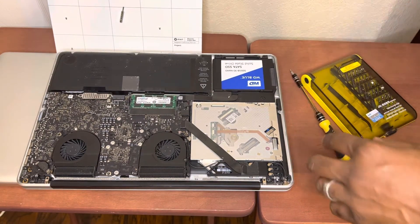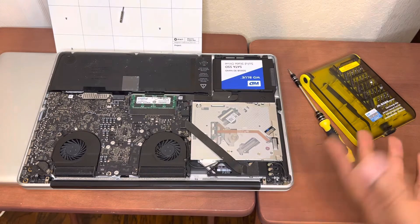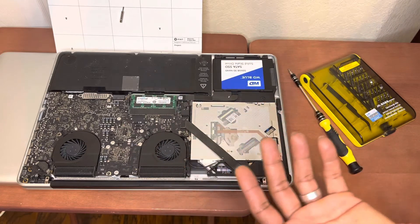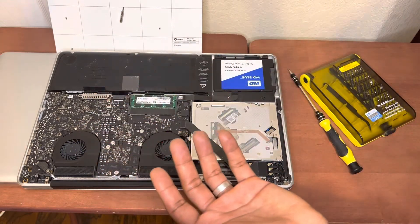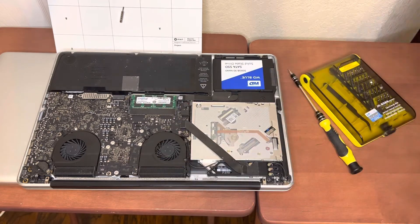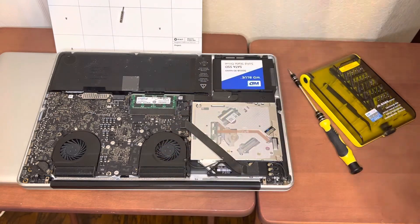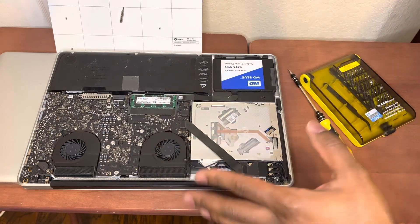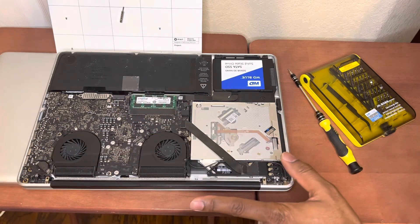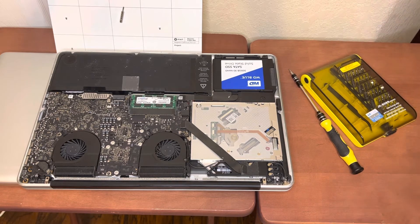Once you turn it back on, you will notice the laptop is way cooler than before. It does still get warm — it's an Intel-based Mac and these things just get hot. I have a newer 2019 or 2020 MacBook for work and even that gets hot with fans running all the time. But it does make a difference — it runs quieter, and the whole back area doesn't get as hot anymore. It's really worth doing in my opinion.